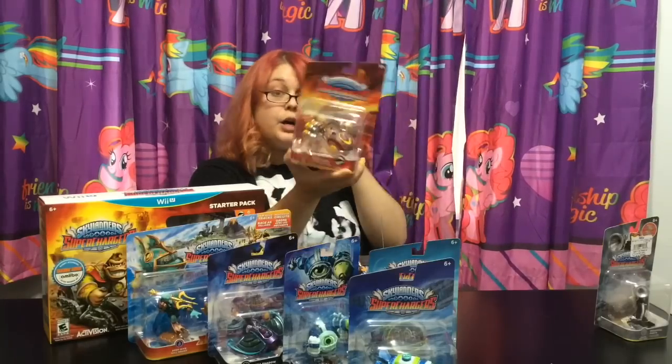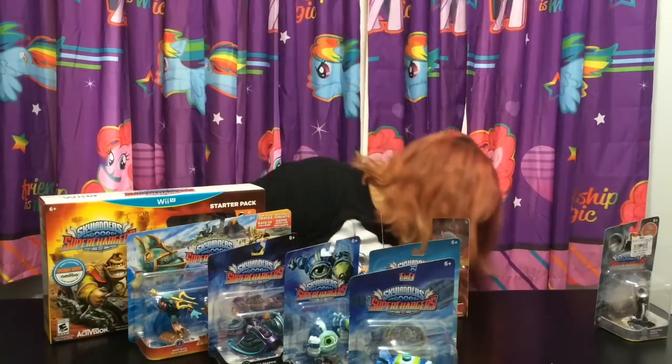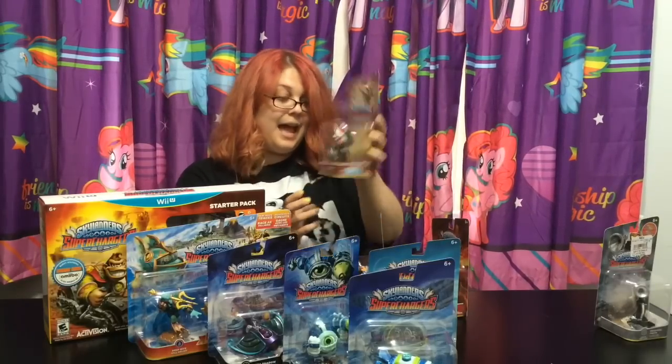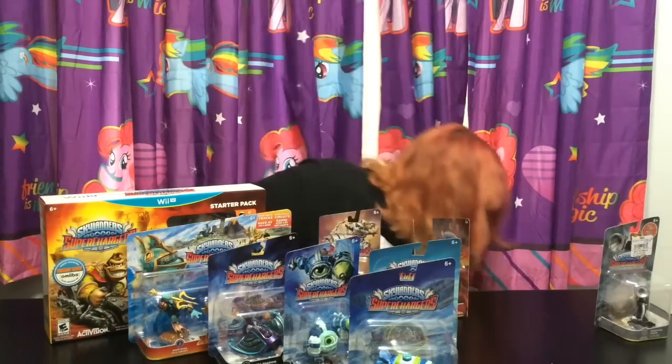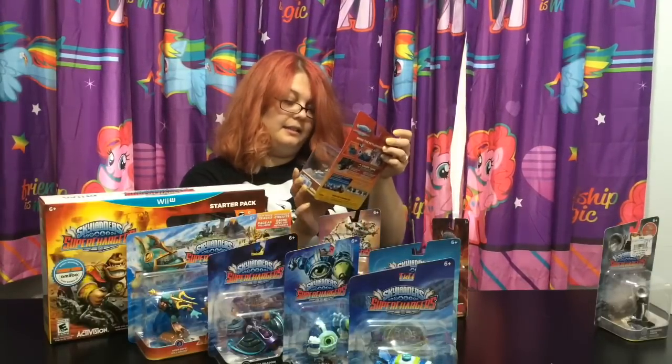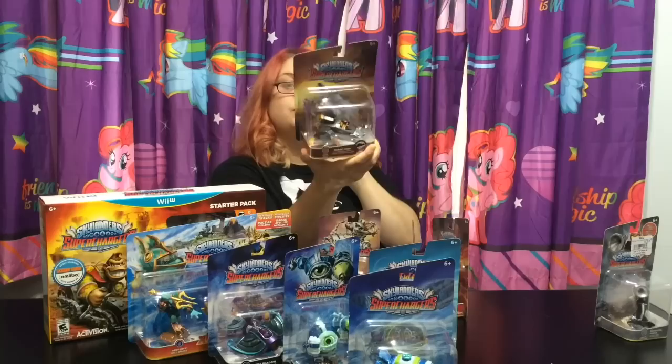And Burn Cycle. And it just keeps on going. Smash Hit. And Shark Tank - this looks cool. Shark Tank.